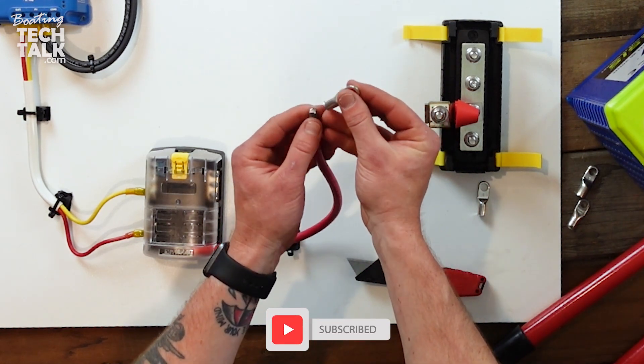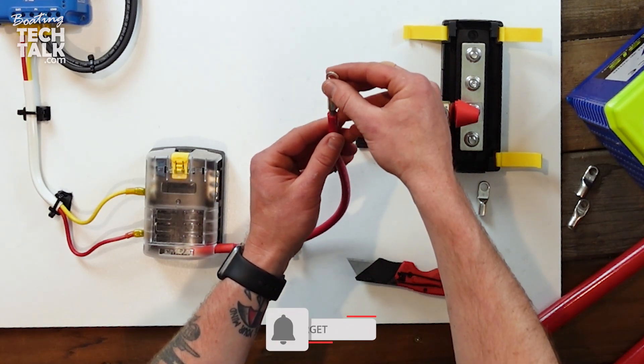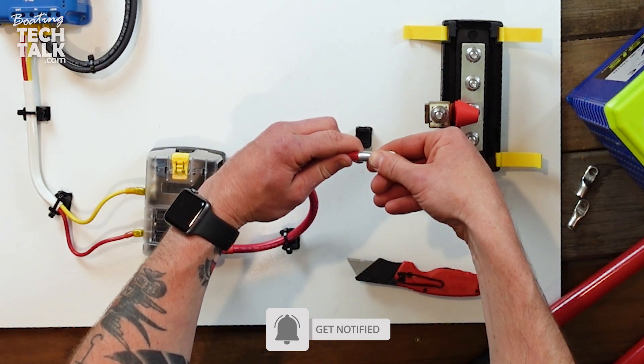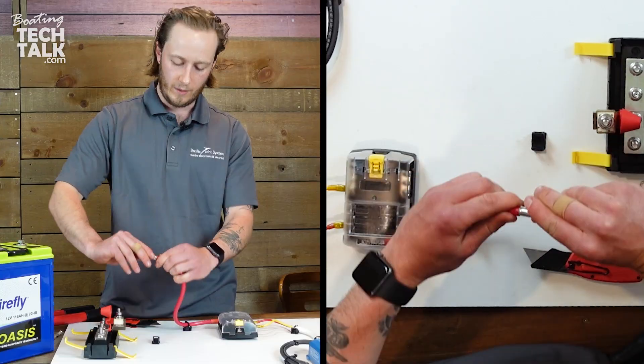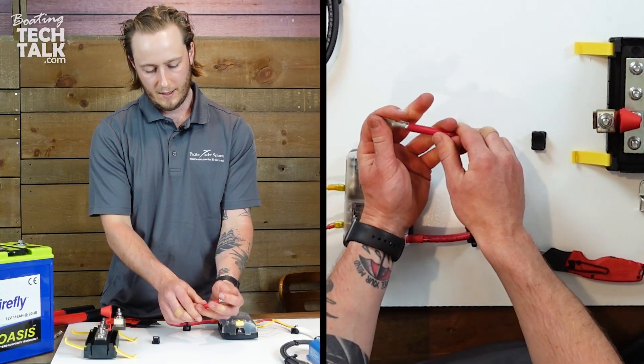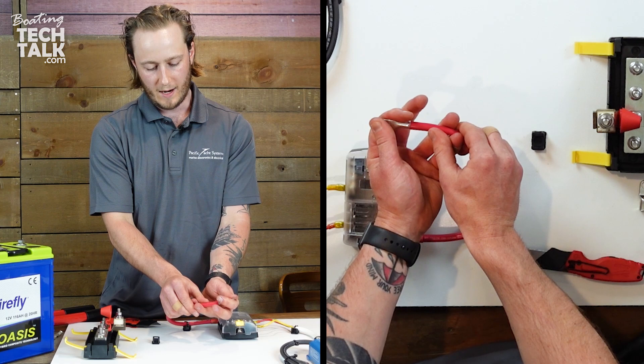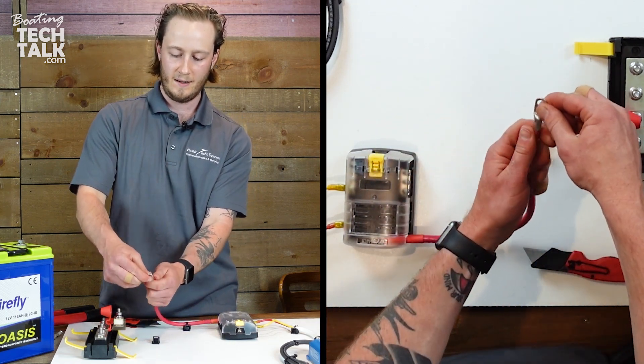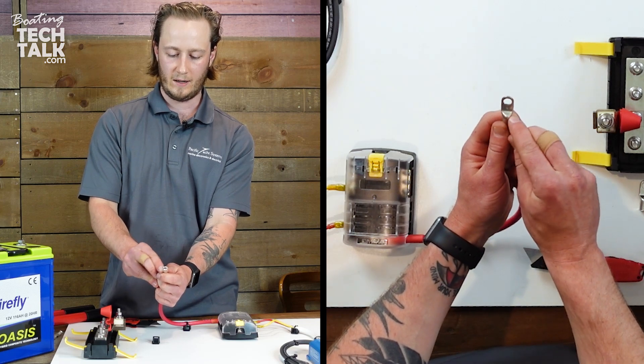Everything's still nice and straight. You don't want to see any strands sticking off to the side because as you go to slide this on, they can stick out and sometimes pierce through the heat shrink. When you go to put the lug on, what we're looking for is all of the strands fitting in there nicely, butting up perfectly to our insulation. You should be able to go all the way around and not see any wire sticking through, and feel that it's reached the very end of the lug.